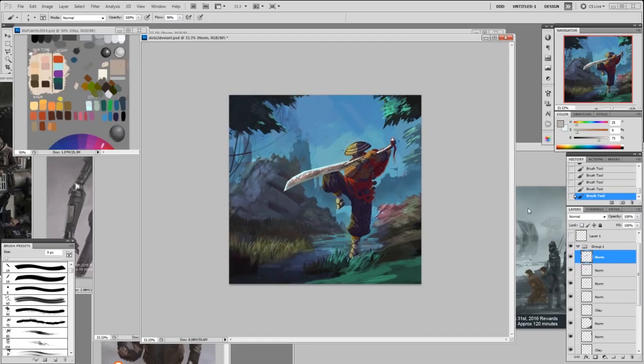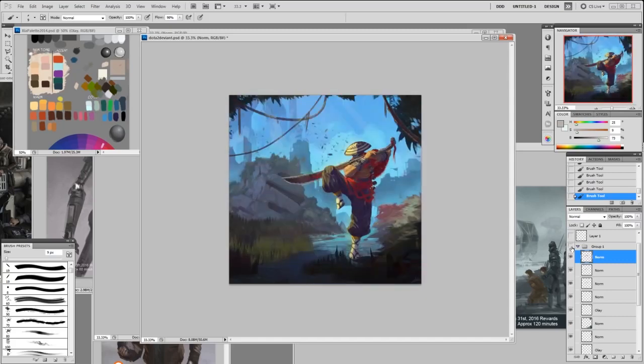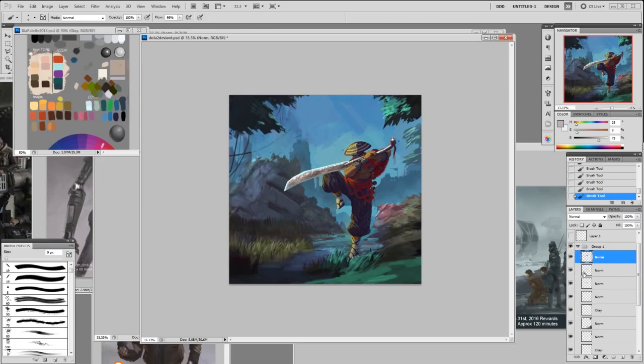It's super bright — I'm going to merge it down. Then I'm going to use multiply mode and cover it up a bit, and erase. Let's see here. On this one I'm going to make another layer.